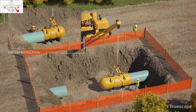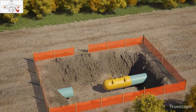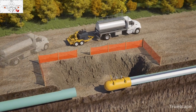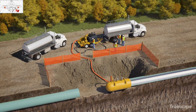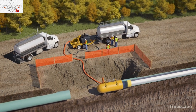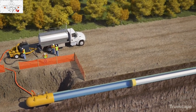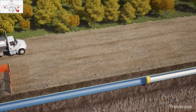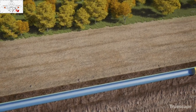Test heads and end caps are installed on each end of the pipeline segment to be tested. Generally, water tanks are brought on site and connected to the test head via a water pump. The test head contains a foam plug which, when water is then injected into the pipeline, works as a piston to expel any air out of the pipeline, leaving the pipe segment completely full of water.